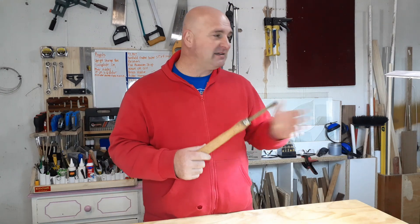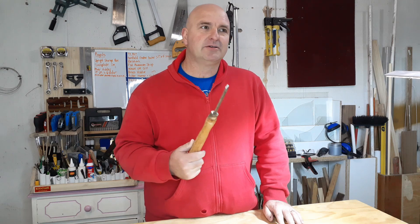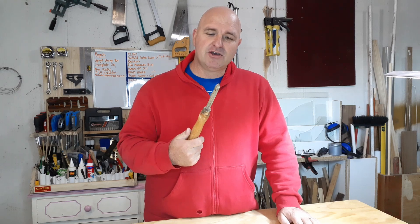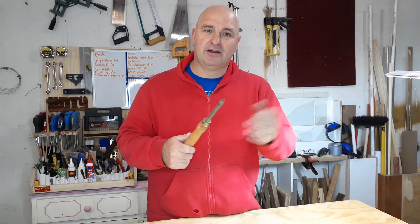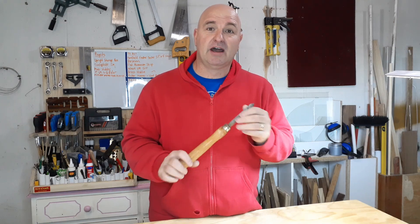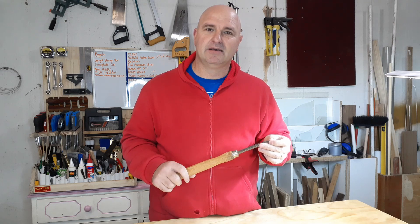With the lathe I received a basic set of chisels and among them was this parting tool. For some reason I'm really struggling with it - whenever I use it I tend to damage my project a little bit. I don't know if I don't move it right, but I will figure it out. I saw a nice video on YouTube and I thought: let me make my own one.